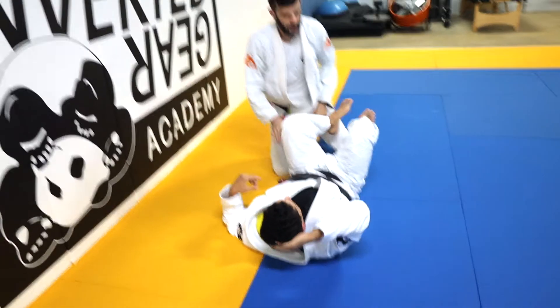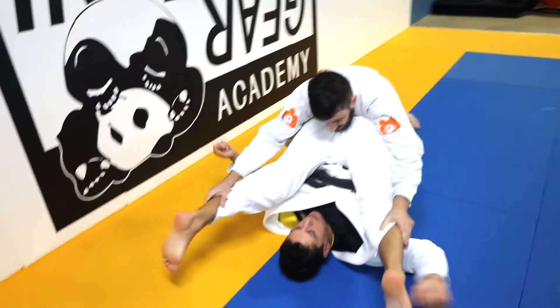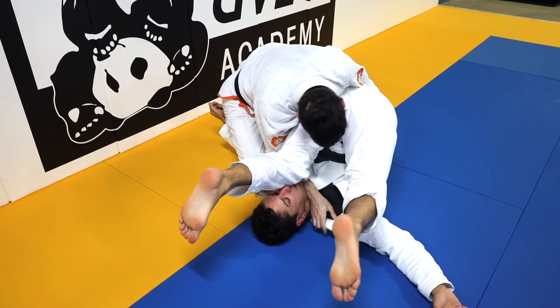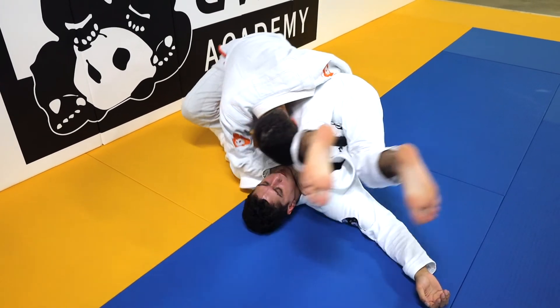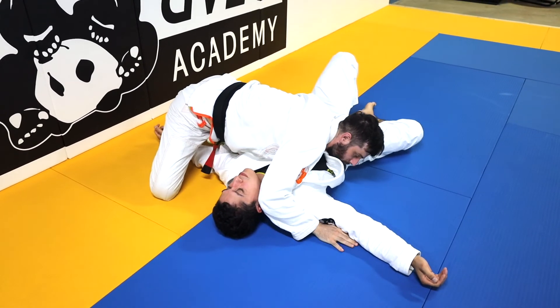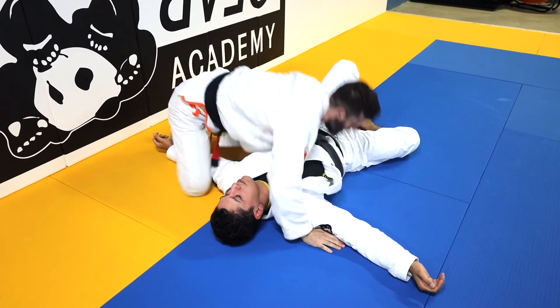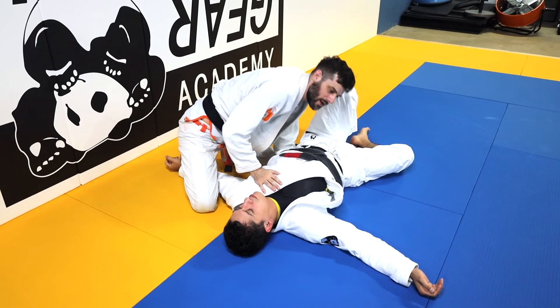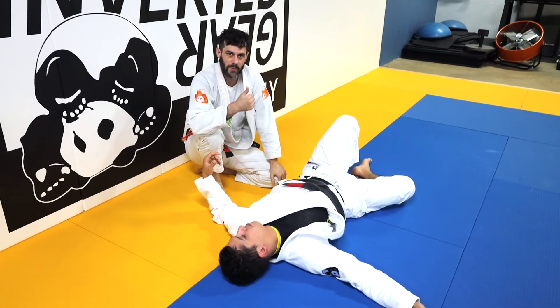If I get the butt up in the air, I keep it up there, come in, keep it there, get my head under, and then the hips can drop once I know I'm past the legs. That's when they'll be throwing their legs in your face and you just have to bump them out of the way.